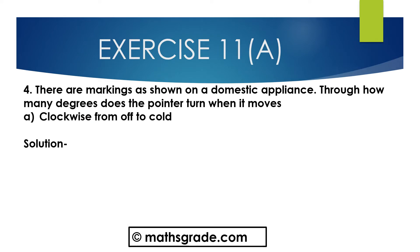Now we will solve question number 4. There are markings as shown on a domestic appliance. Through how many degrees does the pointer turn when it moves? First bit is clockwise from off to cold. This is the figure — first draw this figure.